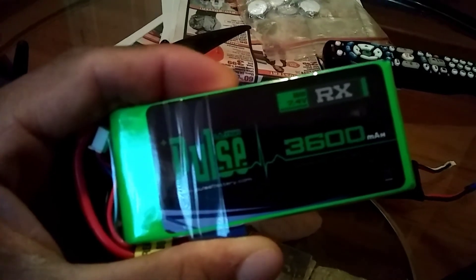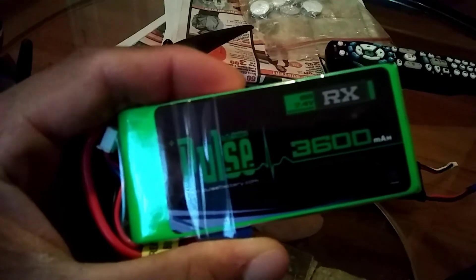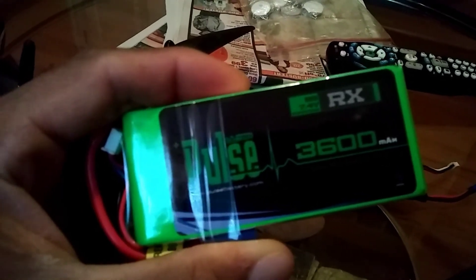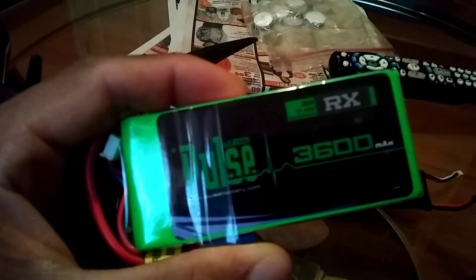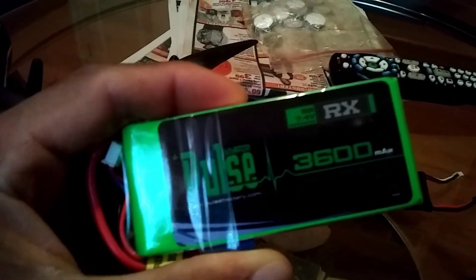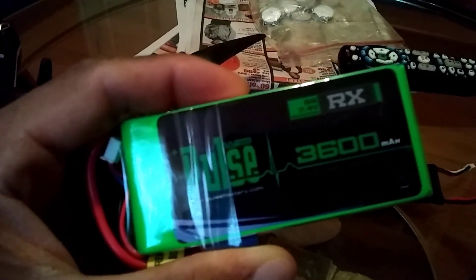I believe that I will get more range and more battery power because as of right now, the range exceeds the battery power of this Hudson. I ask that you guys subscribe and stay tuned for future range tests with this battery and see how it performs. I thank you for watching and I pray that God bless all you guys. Alright, later.